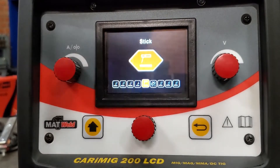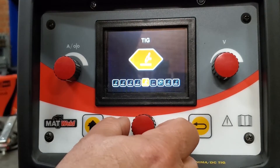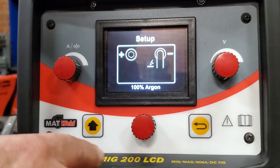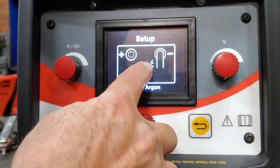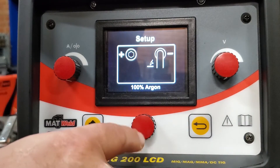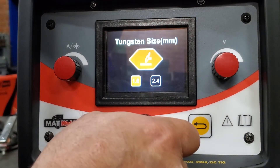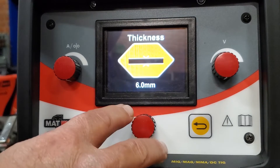After stick, the next process we're going to go into is TIG. We're going to select the process and press enter. It's telling you how to connect your torch — the torch is now on your negative, so on TIG you switch polarity and it goes to the negative. It's also telling you that you need 100% argon, then it asks for the tungsten size: 1.6 or 2.4. We're going to go with 1.6.